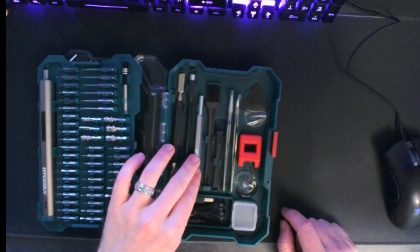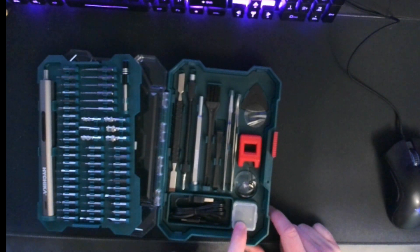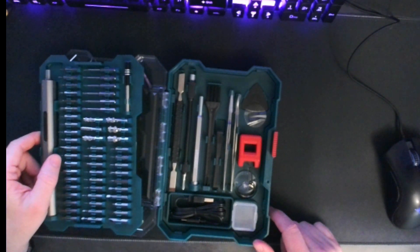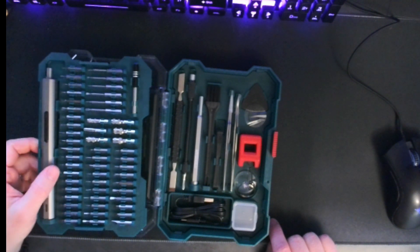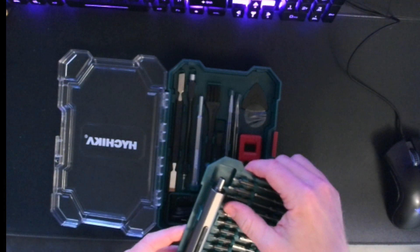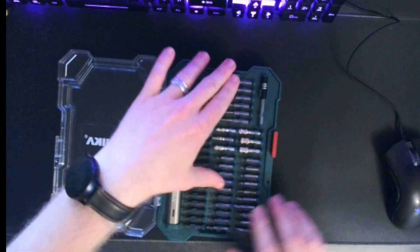I have actually lost a bunch of laptop screws on the floor and had to go around finding them before, so this screw container would come in handy. I've worked on laptops with upwards of 15 screws, which takes forever to remove manually, so this has definitely cut down my repair times — which makes me happy, makes my customers happy, so it's a win-win.